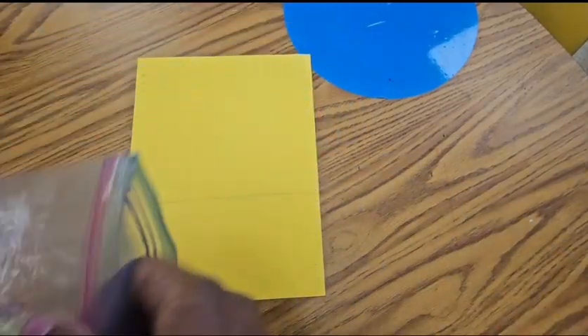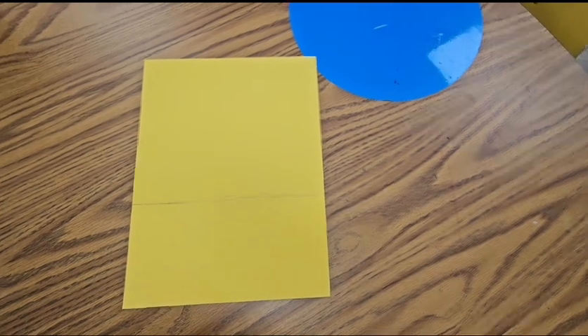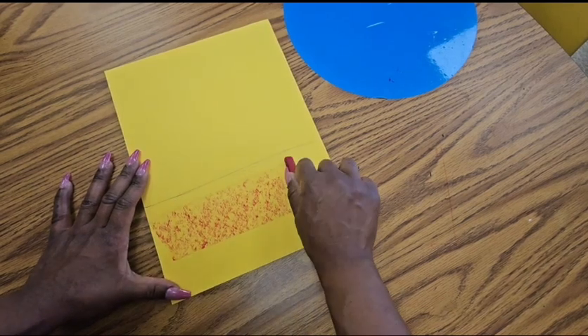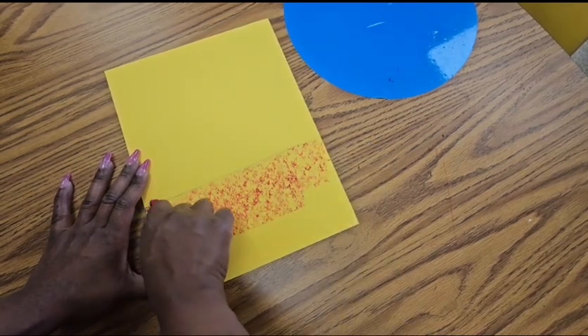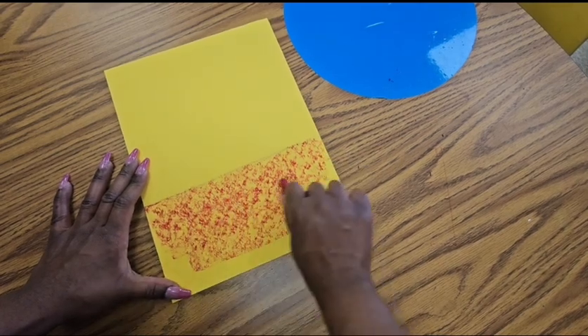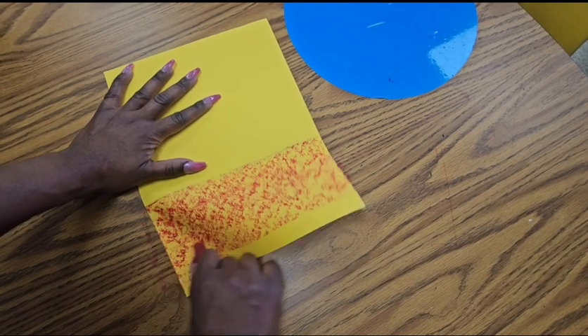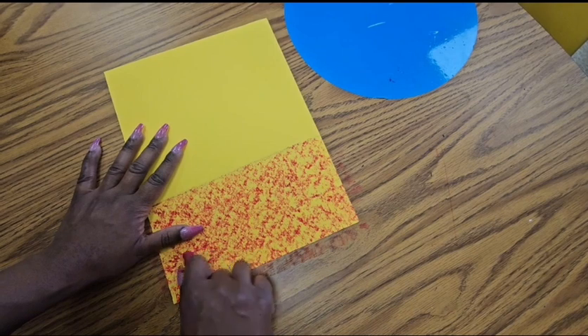Let's get started! I drew a horizontal line near the bottom of my paper — we're going to call that our horizon line for this drawing — and under that line I am going to use the side of my oil pastel to create texture. I'm using it very much like you might use chalk to create a texture for the bottom of the background of my paper sculpture.